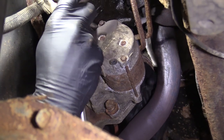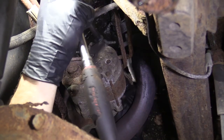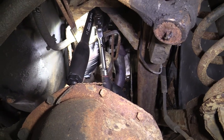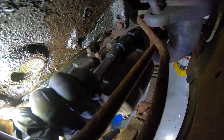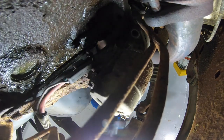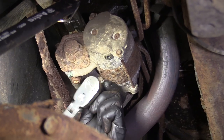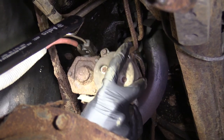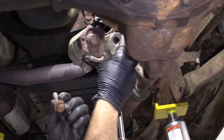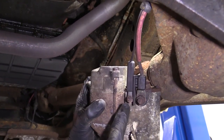Before we get that one all the way out, I'm going to go ahead and start doing the top one. Just got an extension and a swivel socket — I'm using a 17. Let's get this top one loose. There's our bolt. Get the lower one out and we can get the starter down. It's getting pretty loose — the starter is going to be ready to fall down. Make sure you don't let it bounce down on those cables. We've got a clear view of our cables right here.